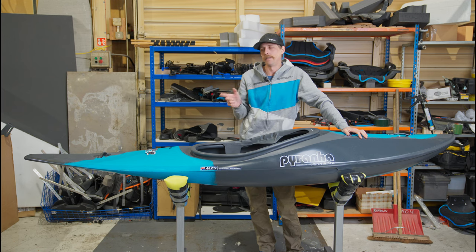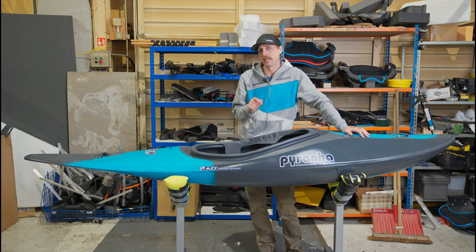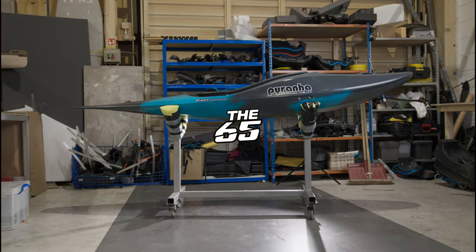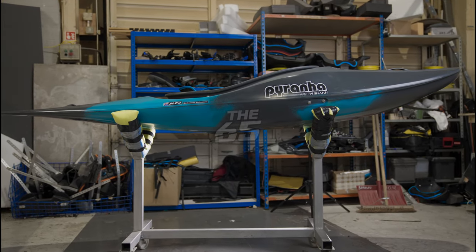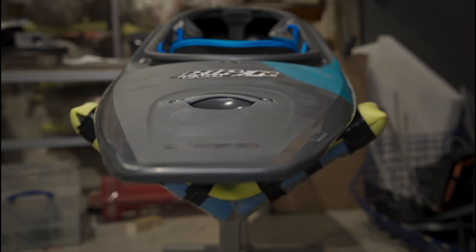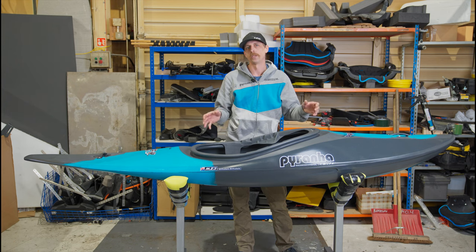The 75 and 85 are essentially the same boat, just with a few subtle differences in width and depth to allow the 85 to float an 85 kilo paddler. The 65, on the other hand, does have a few key design differences — they're there to allow a slightly less powerful paddler to get the most out of the boat. On the deck of the 65 we have most of the same features from the 75 and 85: peaking on the deck, paddle cutaways, the jump, the slight lump behind the paddler, and the same cutaway in the back. It's the hull where most of the main differences are.